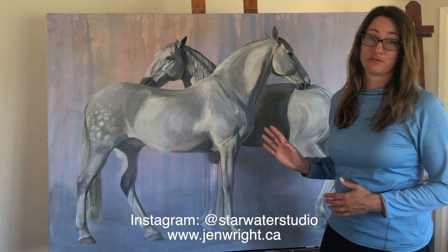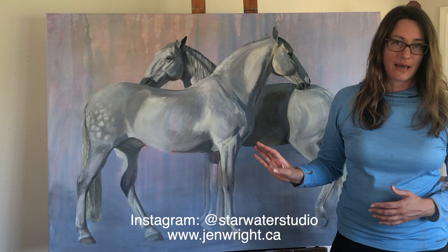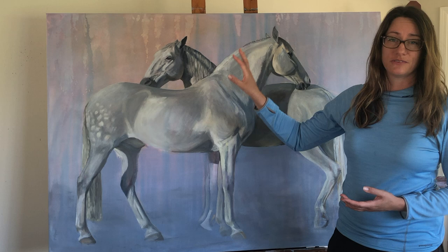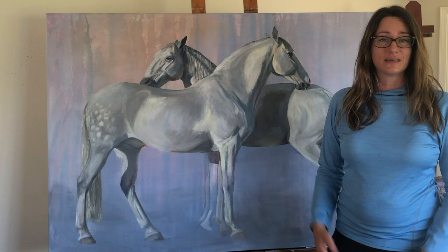Hey guys, I'm Jen Wright and this is my demonstration for Souk Fine Arts 2021. It's an oil painting on an acrylic stained background, and part of what I was aiming for here was a bit of contrast between the styles of painting — between the more buttery, loose oils and the thin stained acrylics. I'm going to take you step by step through the entire process. I hope you enjoy it. Thanks for joining me.